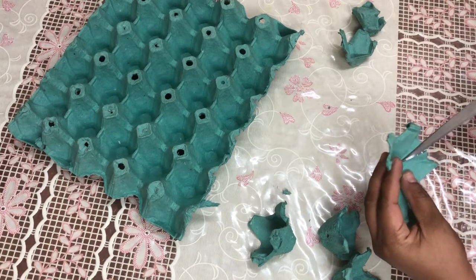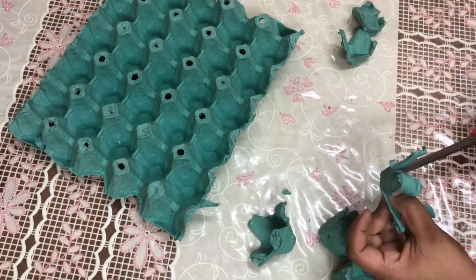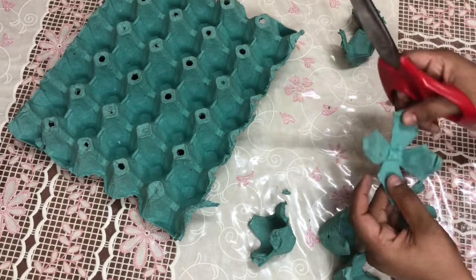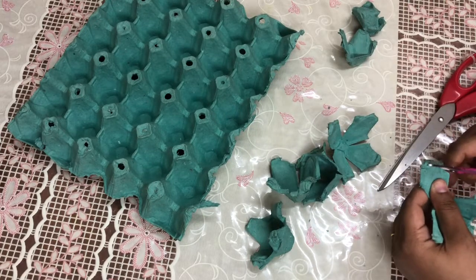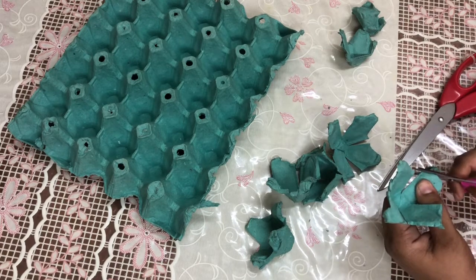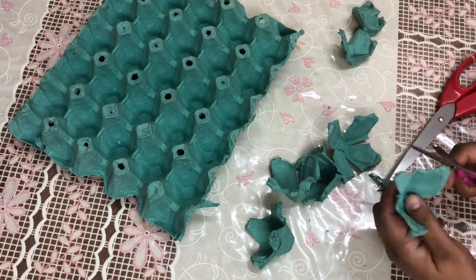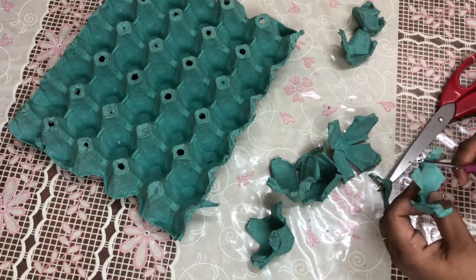We will use the petals. We will cut it into a plant shape, shape it into a flower, and make it a little bit curved.